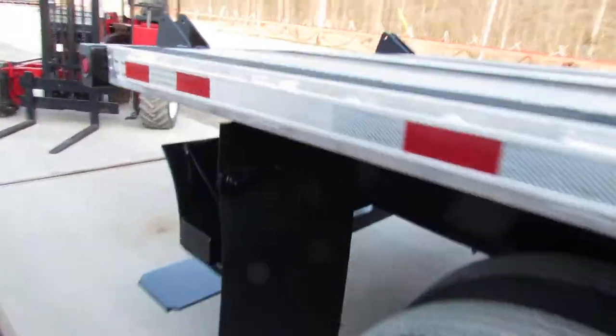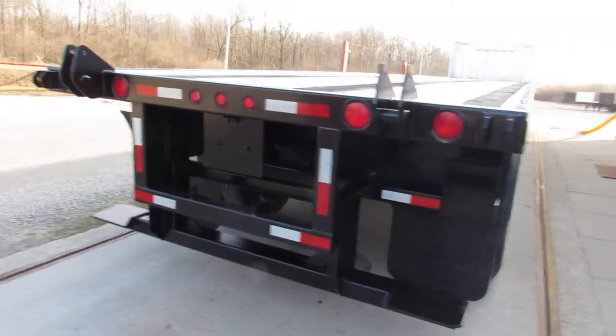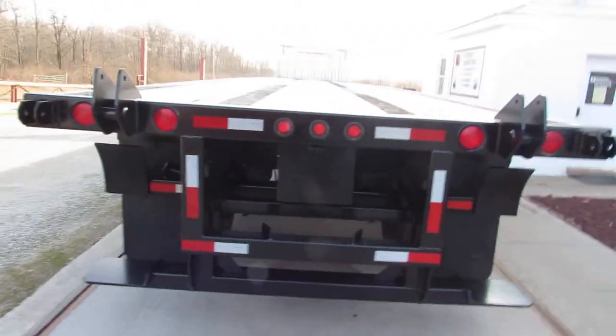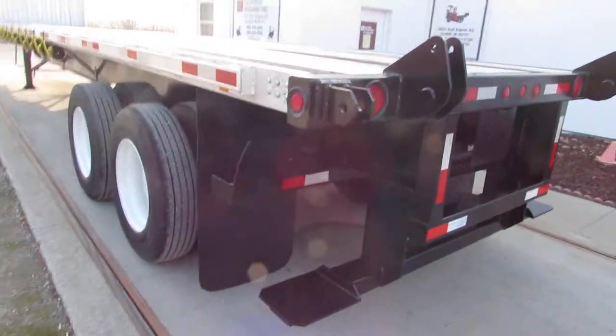Getting to the back here on this aluminum combo, you can see the universal mounting kit. This will carry a Princeton, Moffitt, Lodemac, and many other brands.